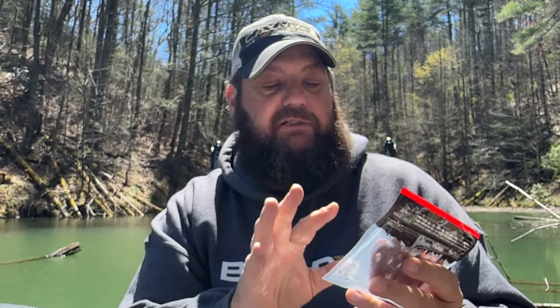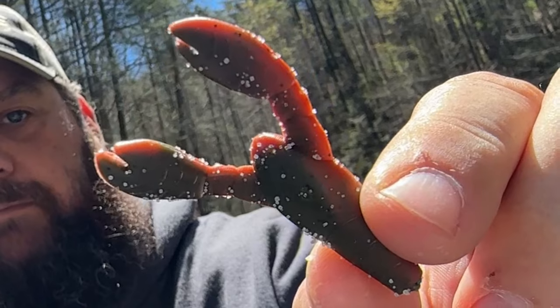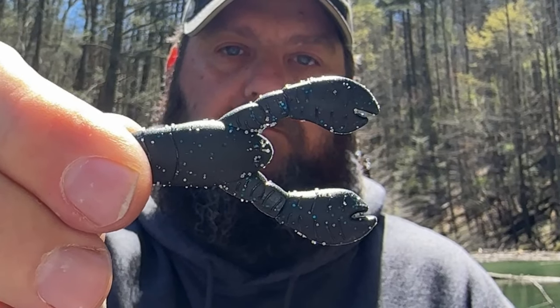Now let's look at some new baits they sent us. You geeks know I love this little bait right here — it's the Snack Craw, 2.1 inches. It is super finesse. On a little ball head from Great Lakes, this thing is deadly. You'll be seeing me fish a lot of it, especially when the smallmouth are on the bed. This is a new color — the Green Pumpkin Orange Craw. They've also got a Black-Blue Flake. They are very salty.